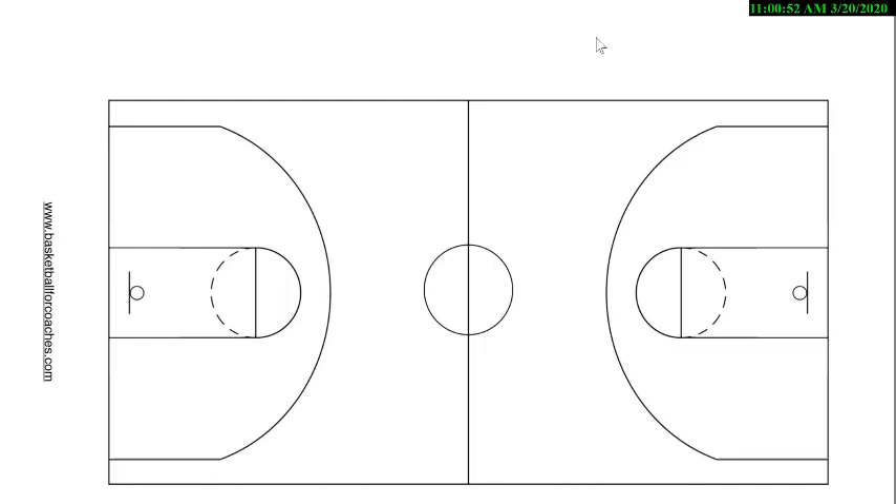All right, everyone, let's get into this. I want to show how we run our fast break. It's not rocket science — a lot of teams run this. And like we do on everything we run, every set, every offense, every out of bounds play, whatever we run, we always make reads. Defensively we make reads, and offensively we make reads as well. So in our transition, the key is we want movement.